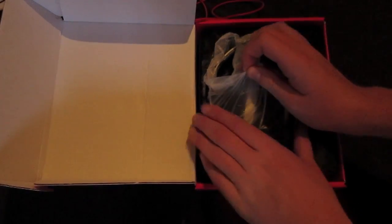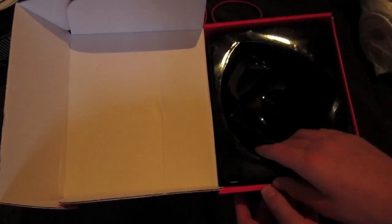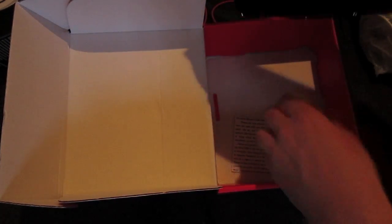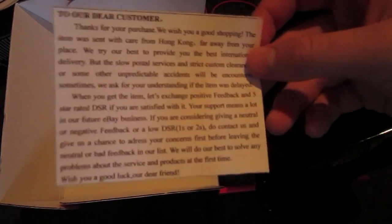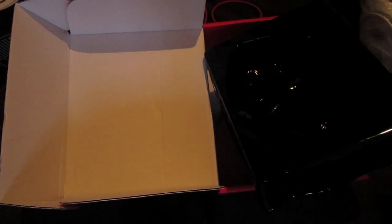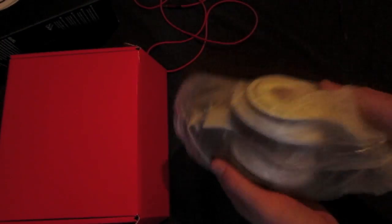The headphones themselves come wrapped in this sort of plastic stuff. I'll come back to those. You lift out the bottom and you get this little note from the China people — kinda funny, they used a translator. Now the main attraction: the headphones themselves.